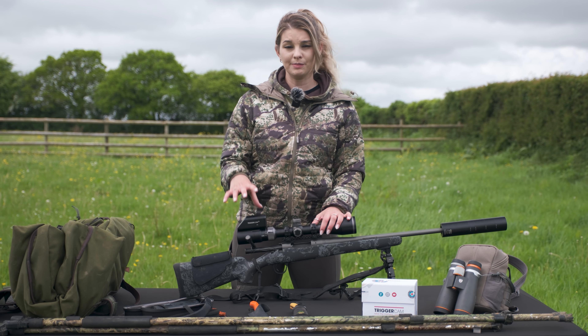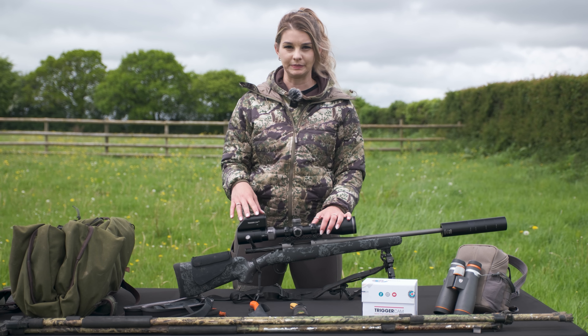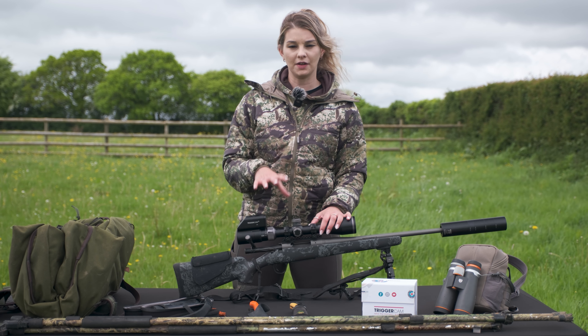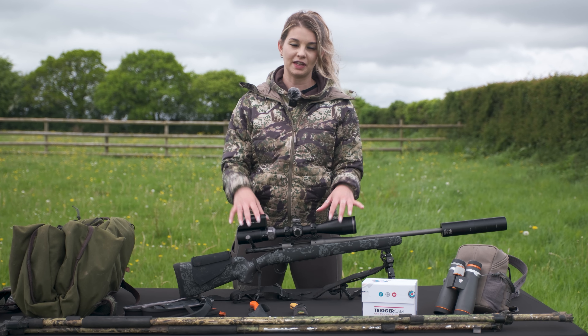It also has an inbuilt microphone so it picks up sound of everything that you're recording. It has stabilisation in it so it doesn't get affected by the recoil of the gun when you do take a shot, and you get to keep all the memories of everything that you shoot.